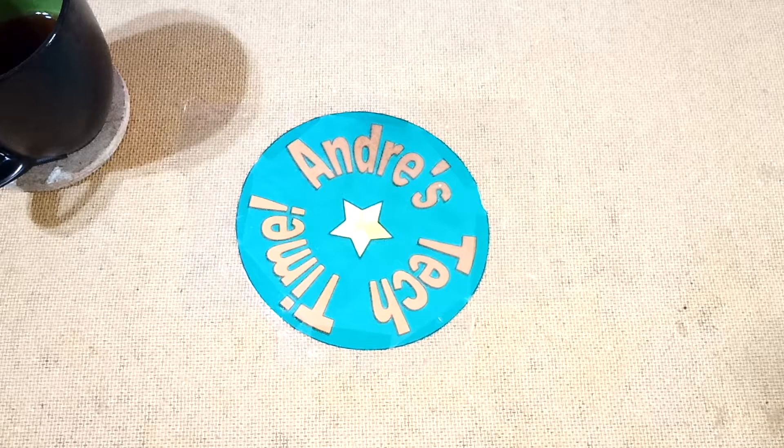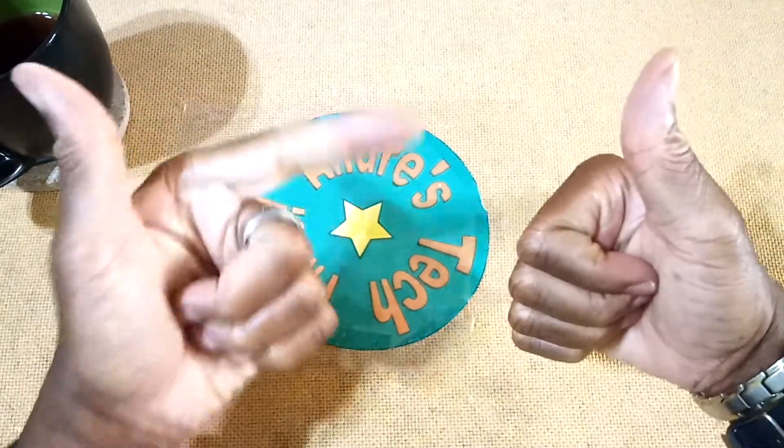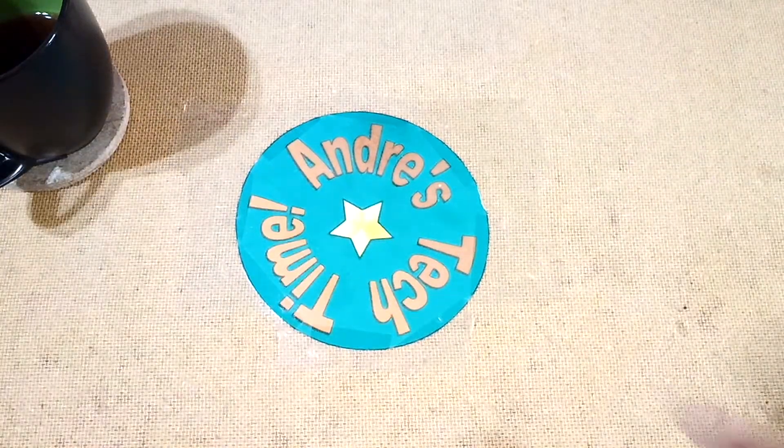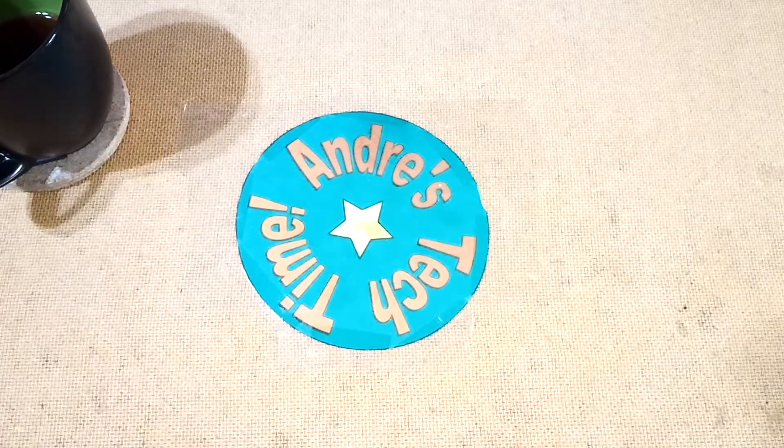Okay Tech Timers, before I get down to the nitty-gritty, please don't forget to comment, like, subscribe, or ring the bell all below. And please share if you care.